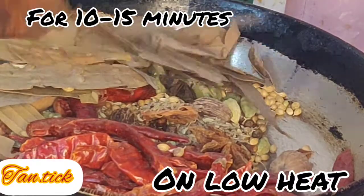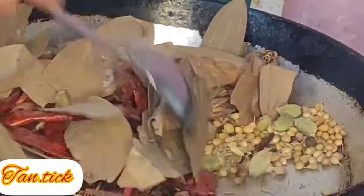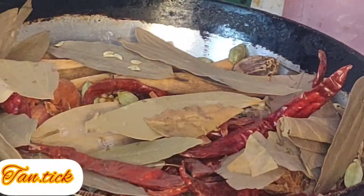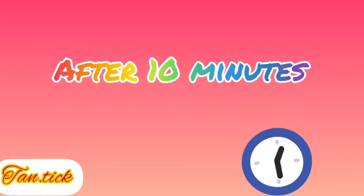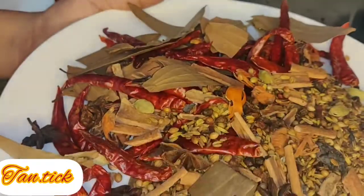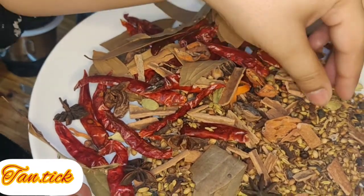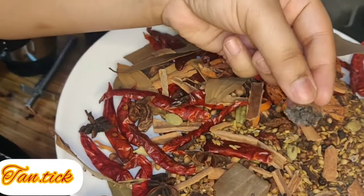When you put them in the sauce, please put them in the sauce carefully. After 10 minutes, I have placed them on the plate.